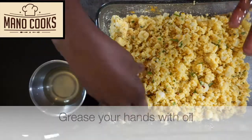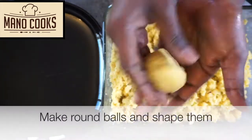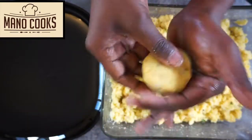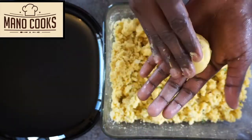Make the mixture into tight balls and then give them the shape of tikkis, as shown here. If this seems difficult, take a cookie cutter or a lid, grease it, and shape the balls by pressing inside — then take them out. That should do it.